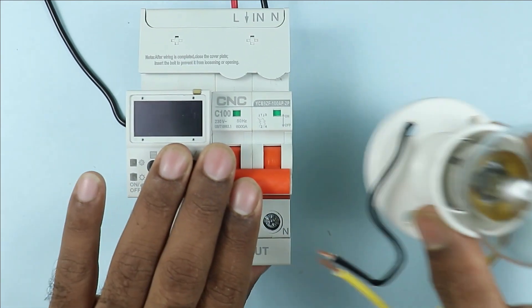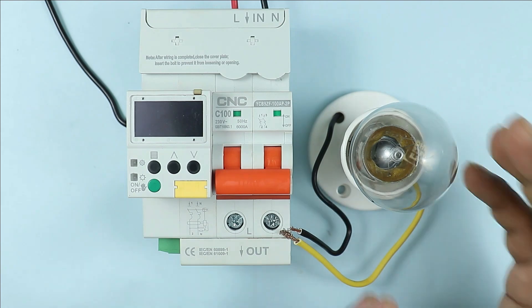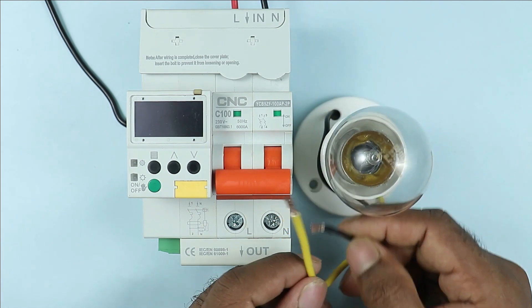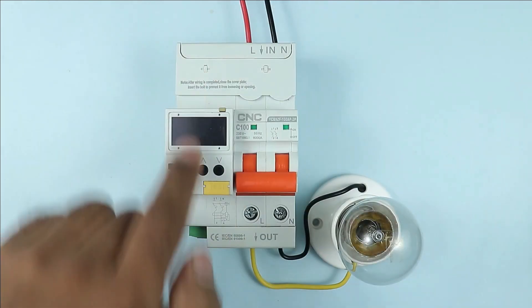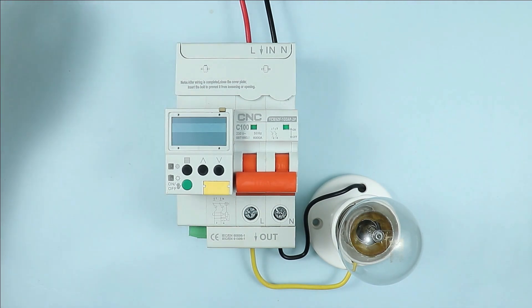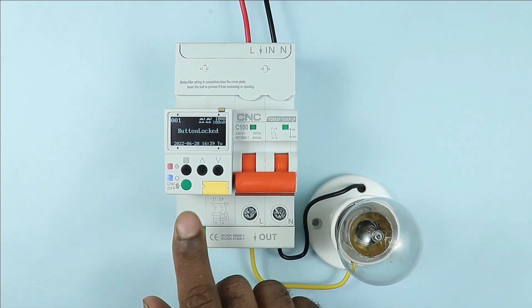Now at the output terminal, I am connecting a lamp so that by turning it on and off, I can explain everything. I am taking the phase and neutral wire of the lamp and connecting these to the output terminals. Only this much connection is required in this smart breaker. Now if I turn on the power supply, the display of the device turns on.